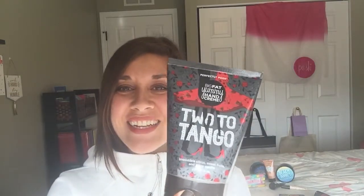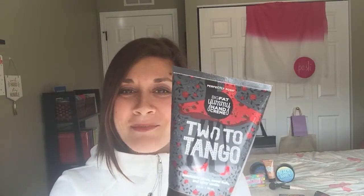Look what else I got — the Tudatango! Isn't that the cutest packaging ever? I love it. This one has a nice orange citrusy scent to it and it smells so fun for the summer.